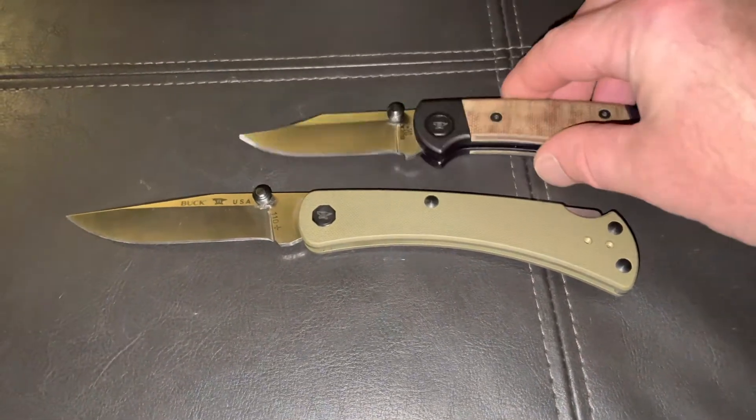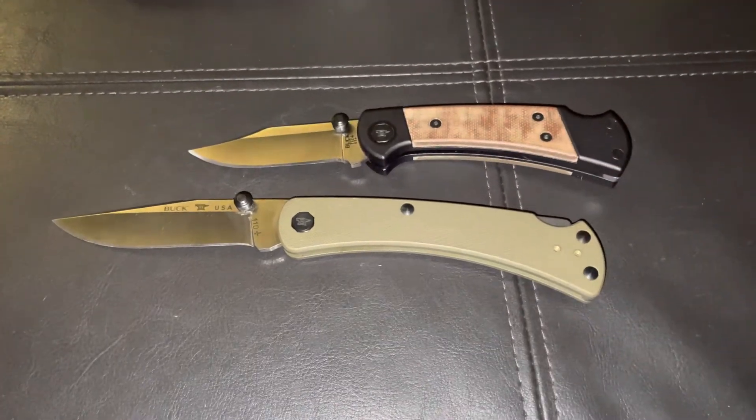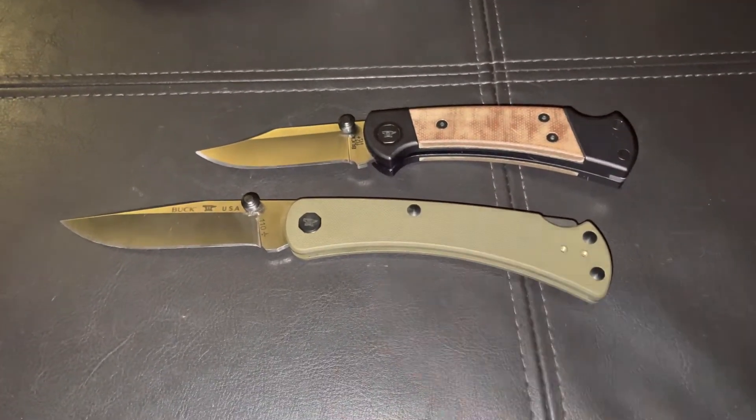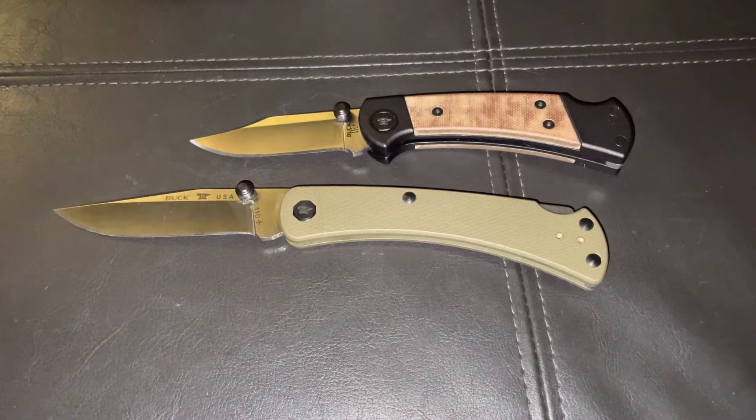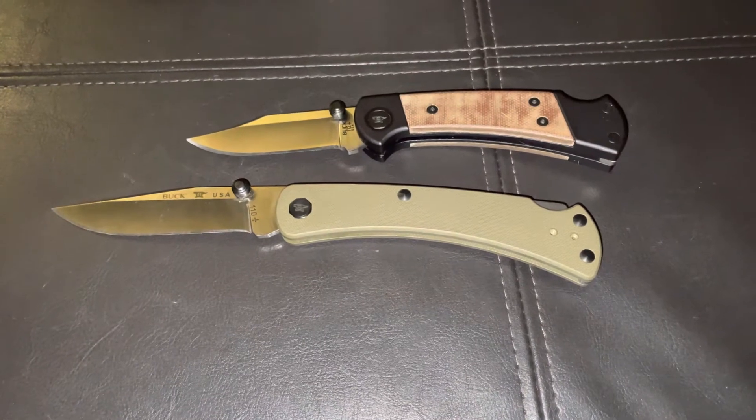I have another review on this knife here, which is another great EDC. But this one here is slimmer in the pocket, it's lighter, and just a very well-built knife.